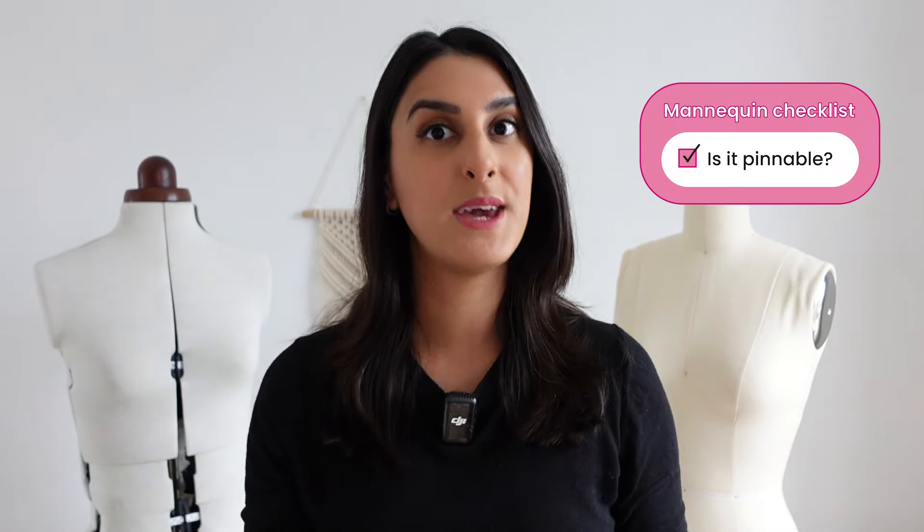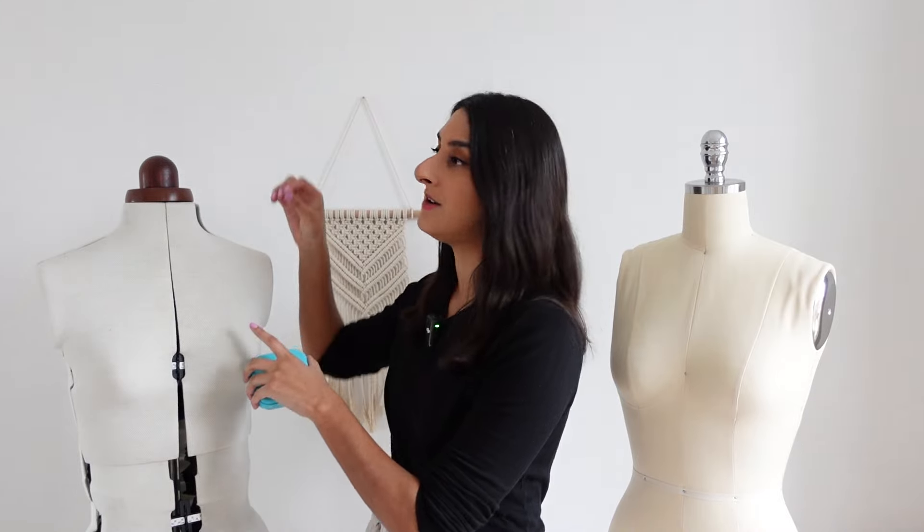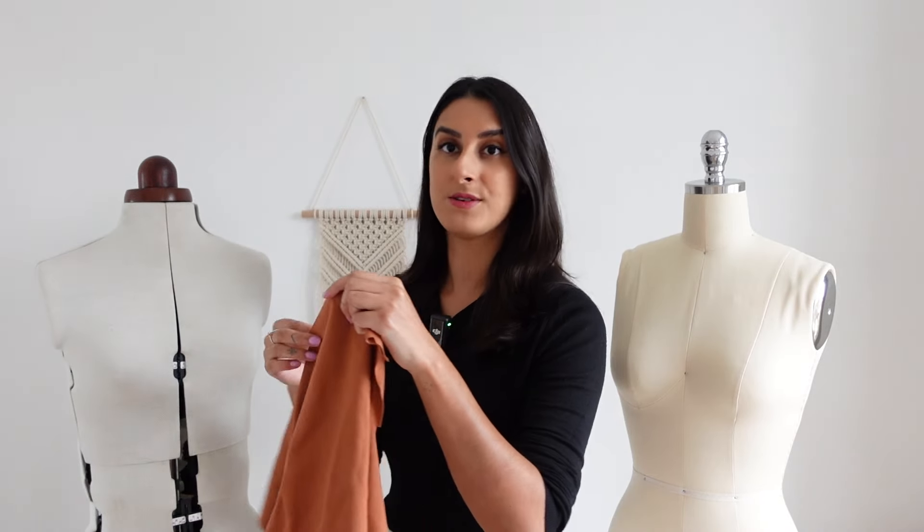When shopping for a mannequin in general, you want to look out for a few key things, and this is just going to help you figure out what you personally want in a mannequin. I feel like the most important thing is making sure that it's pinnable. What I mean by that is I basically have a bunch of these pins and I use them for closing seams together, but also when you're working on a mannequin you're going to want to pin fabric to the mannequin itself.